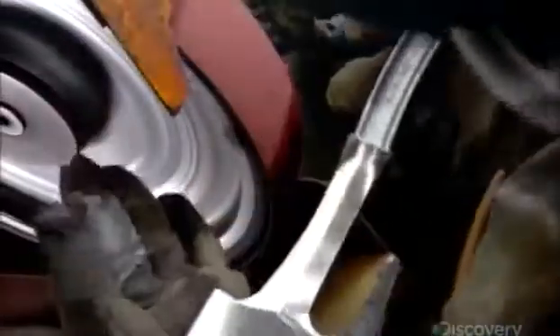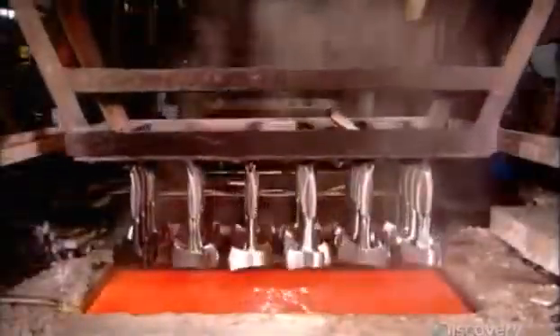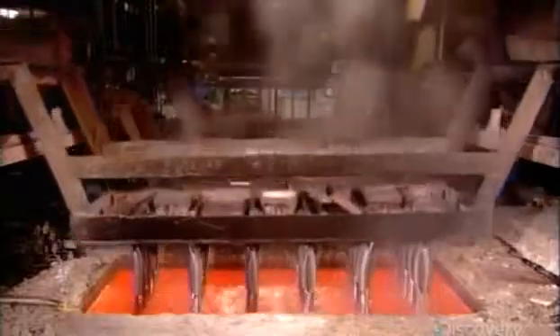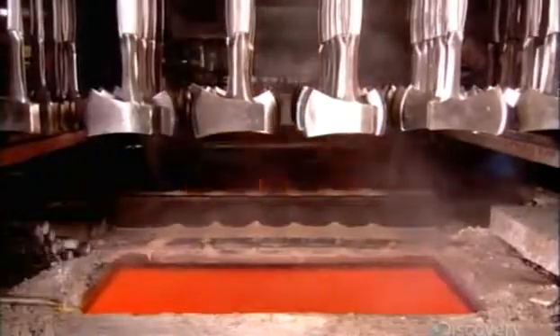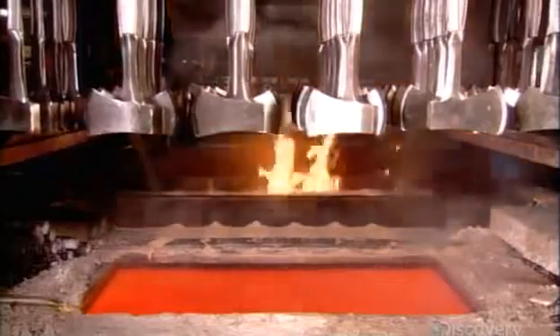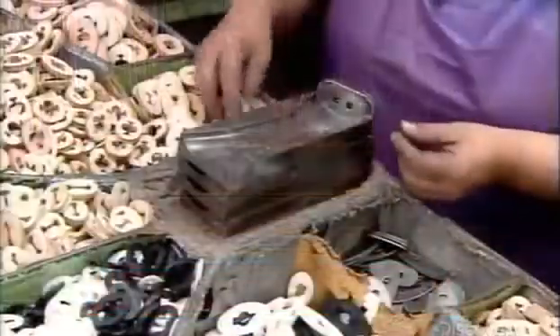He then polishes the neck of the axe against a narrower, finer-grit sanding belt. Then it's time for a dip in a special solution heated to 815 degrees Celsius, after which they quench the red-hot steel in warm oil. The abrupt temperature change hardens the metal so it's tough enough for any wood-chopping job.